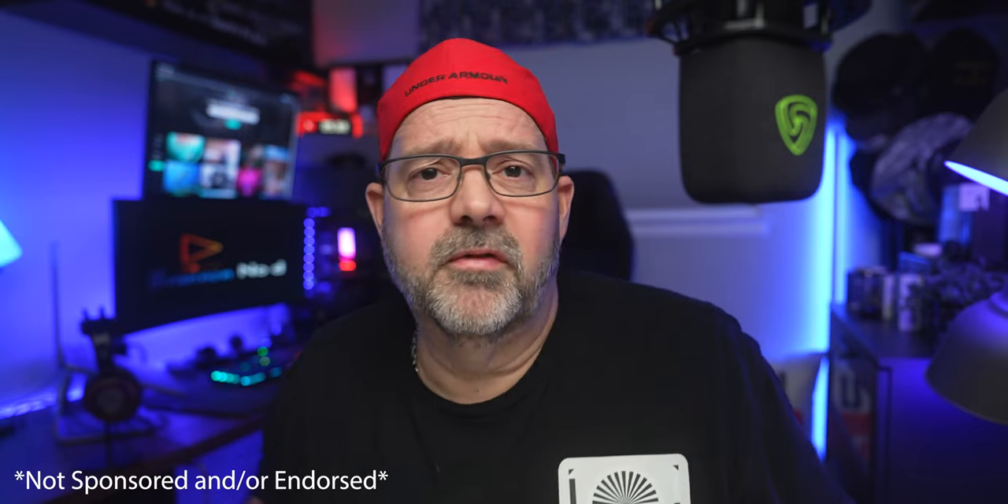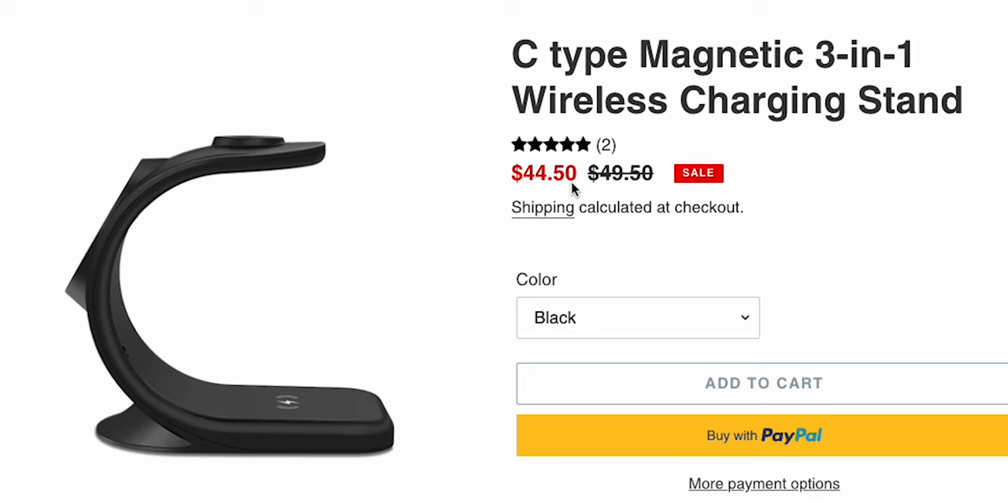Keep in mind, I am not sponsored or endorsed by KUOMOY. They reached out to the channel and asked if I'd be interested in showing off their product, and I said absolutely — I have Apple products and I'm a sucker for anything that charges my devices. I won't be able to provide an affiliate link through Amazon because they are not being sold on Amazon, at least not this model. However, I'll be providing their direct link. It retails for $49.50, but they're discounting it to $44.50.